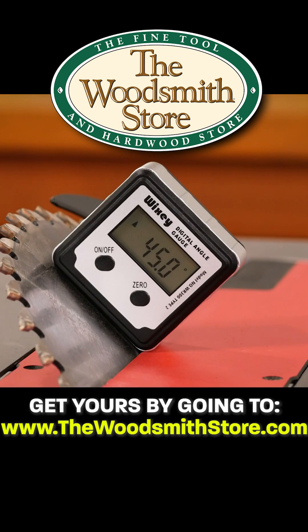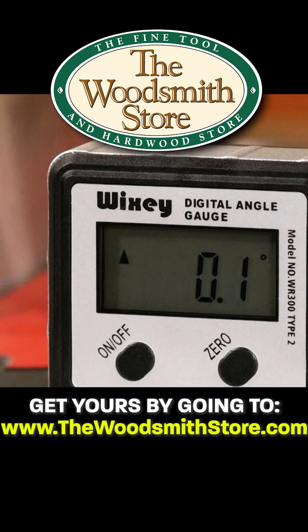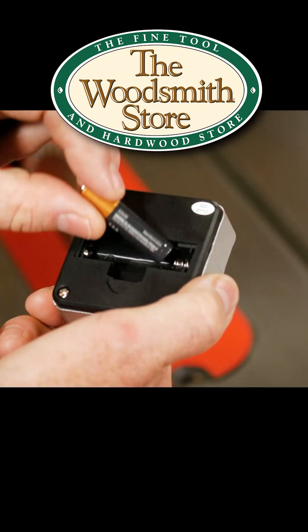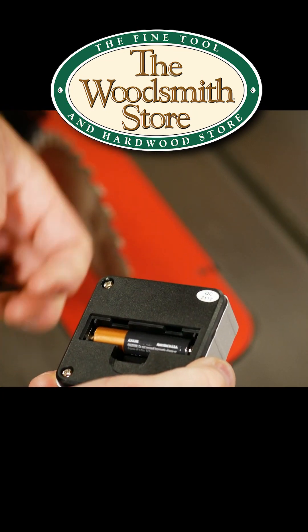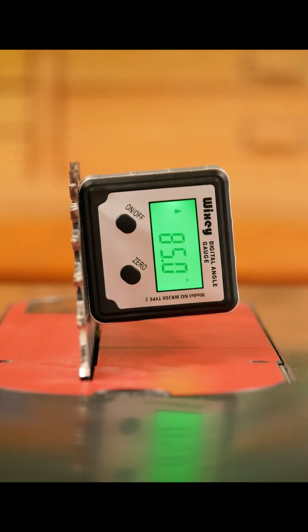There's a backlit display, which makes it very easy to see in any kind of lighting conditions in your shop. There's also an auto-off feature, and it is powered by one AAA battery. Wixi has made a very nice product to help us look even better with our cuts. We'll see you next time.